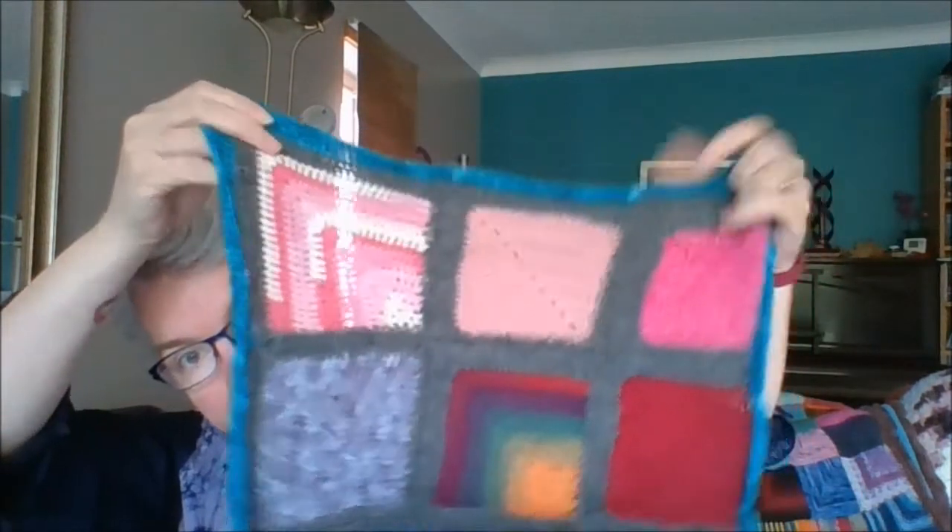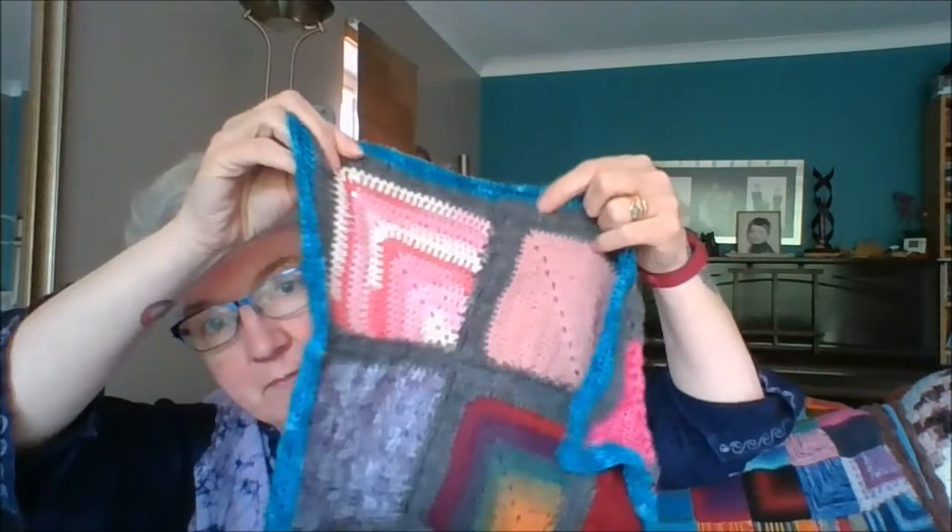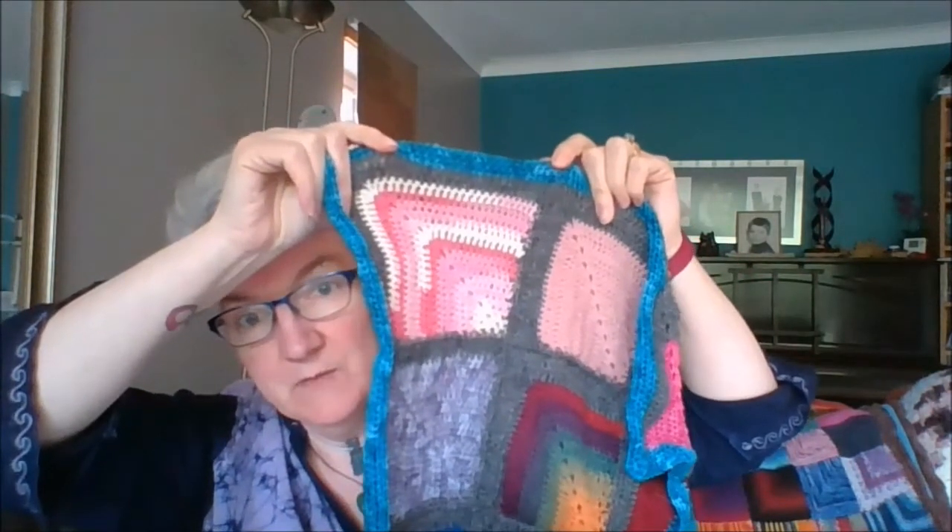So where are we? Let's start with 'where are they now?' — what's happened to the projects you've already seen? First off, the advent blanket. Last week I had block nine put together and had just started on the border. I've now pinned things together to show you. Block nine is now complete — as you can see, it hasn't been blocked yet. What I've been doing is waiting until I've got two and then blocking them together.